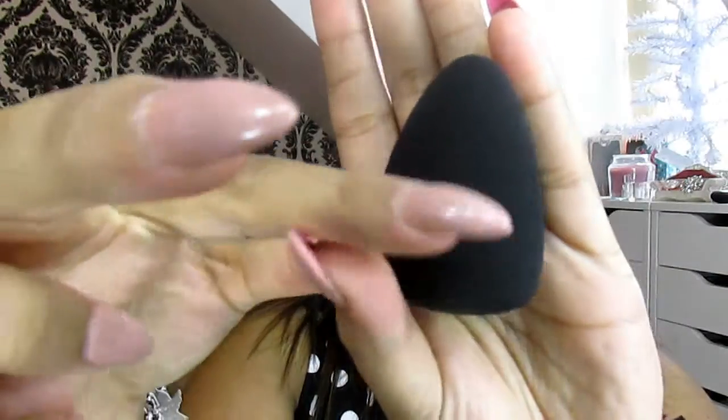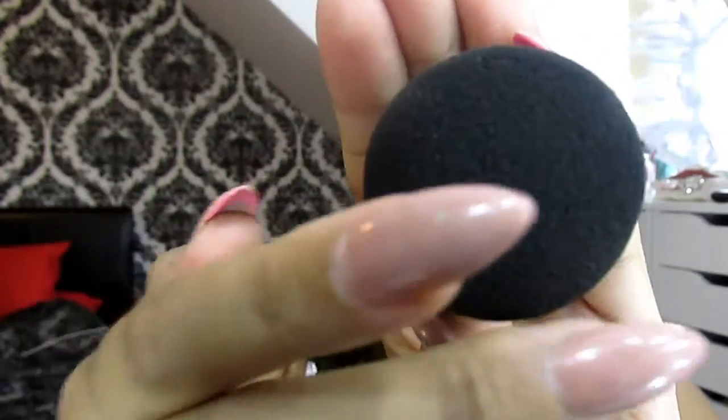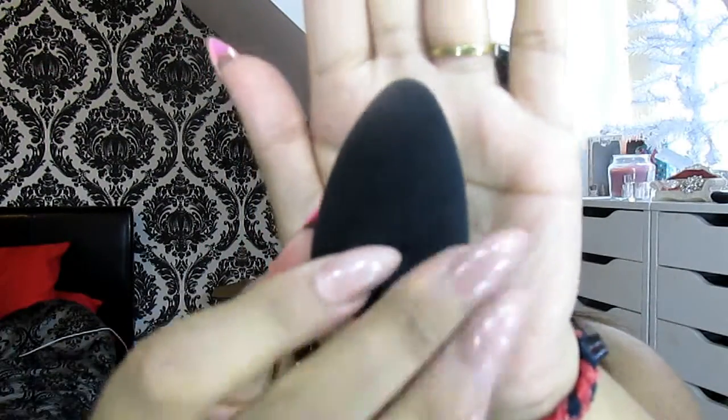It says it's a range of easy-to-use professional applicators that put the expertise of Dior backstage makeup artists at your fingertips. The egg-shaped sponge for fluid foundation produces a radiant, sculpted finish of studio makeup techniques. It seamlessly hugs all the contours of the face, even in those hard-to-reach areas. It has a flat side at the bottom and an oval tip at the top.